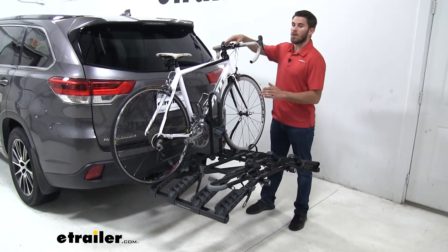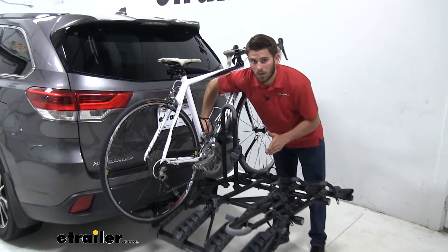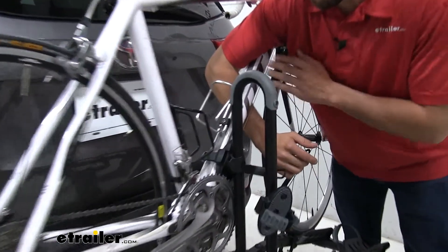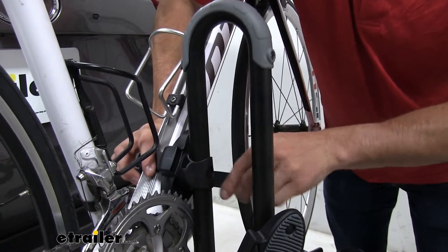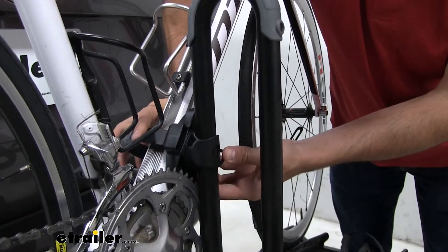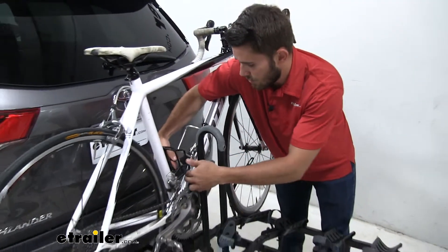From here we're just going to have a hold of our bike. Something you can do — which is what I do when I unload bikes from this bike rack — is I put my arm through the tube right here and kind of have it hooked right there, so I can still use both hands to get the strap out. That way, when the strap comes out, my arm is preventing the bike from falling into the vehicle.